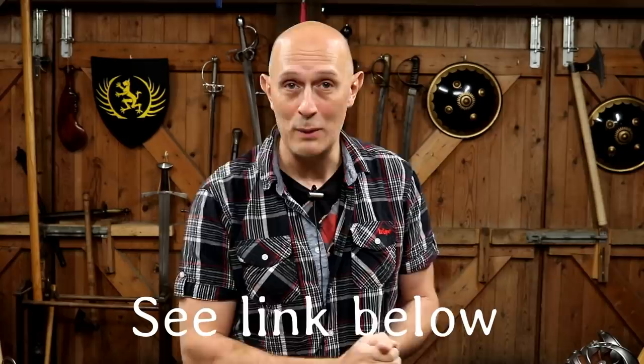Hey folks, Matt Eason here from Scholar Gladiatory. I've got a treat for you — this is part of my obscure weapons series. These are two weapons that are obscure only to modern audiences, certainly modern western audiences. In their time they would have been very well-known objects, but they are really not well known today. Both of these are replicas from LK Chen, the manufacturer of historical Chinese weapons.